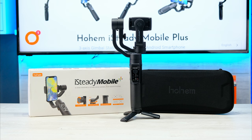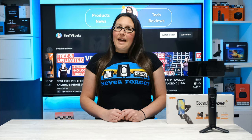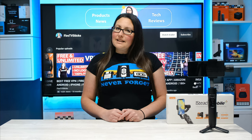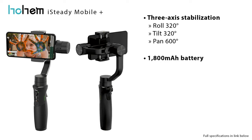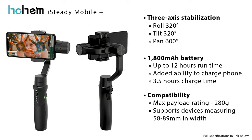This is the Hohem iSteady Mobile Plus and at under $100 it is a good mid-end smartphone gimbal. If you're currently in the market for a smartphone gimbal, the iSteady Mobile Plus is a good balance between price and performance. Three-axis stabilisation allows the unit to roll and tilt 320 degrees and pan 600 degrees. With a large 1800mAh battery, you'll be able to keep the device alive for 12 hours with the ability to also charge your phone, and will fully charge it in approximately 3.5 hours. Its max payload is rated at 280g and the mount supports devices measuring 58-89mm in width.